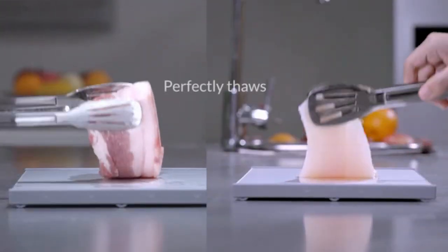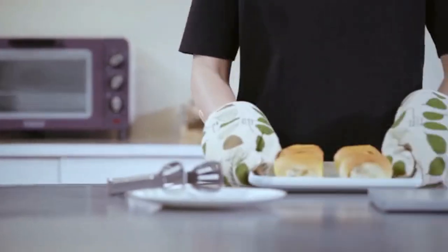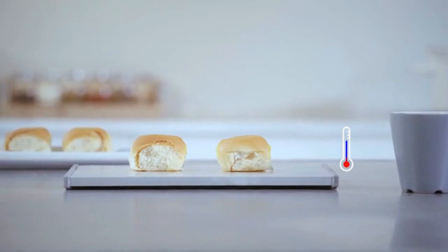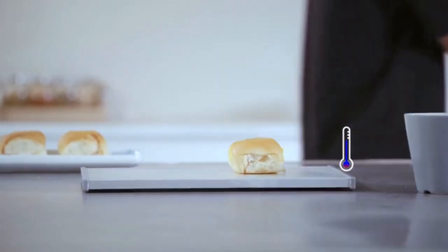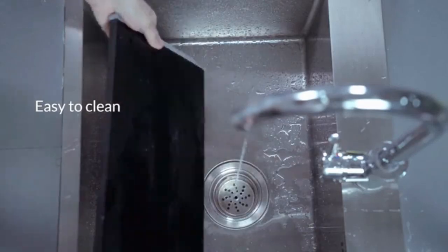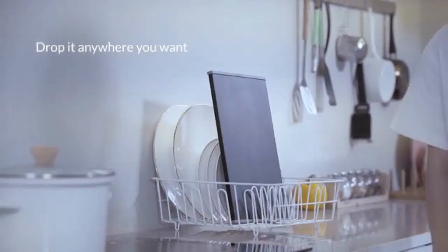You can defrost without waiting if you have a cookout with friends. Another benefit of Ice Gone is to fast cool down fresh food from the oven — enjoy your delicious baking without a long wait. Plus, Ice Gone is super easy to clean. Just one wet wipe and you can store it anywhere you want.